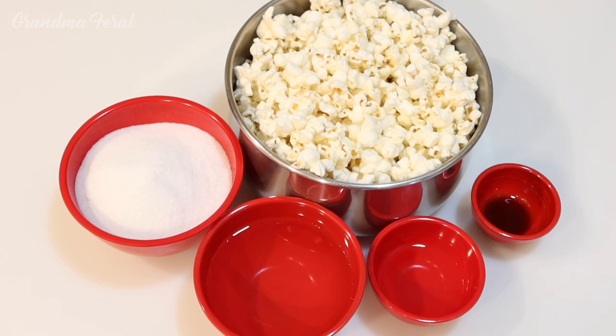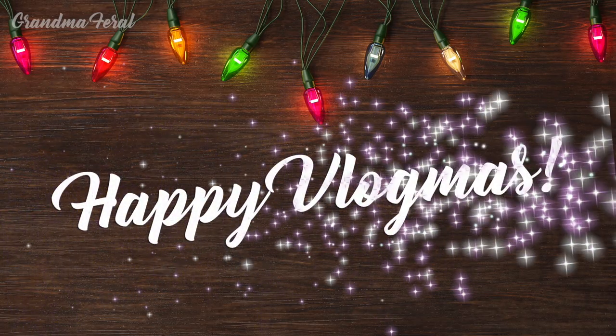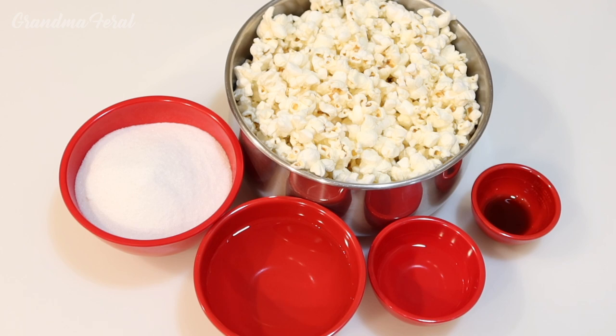Hello everyone, Grandma here. Happy Vlogmas! Today I'm going to show you a Depression-era recipe to make popcorn balls. This recipe goes even further back than the Great Depression. Grandpa and I are going to be showing you together how to make the popcorn balls. This is a very simple recipe and here are the ingredients.